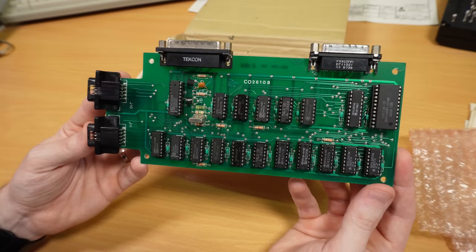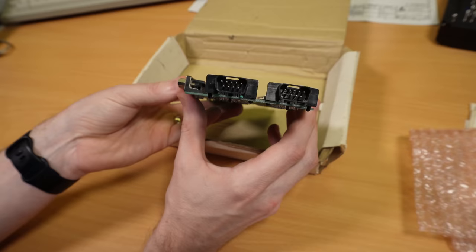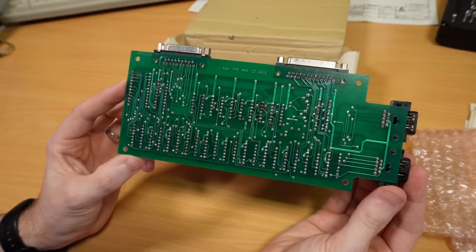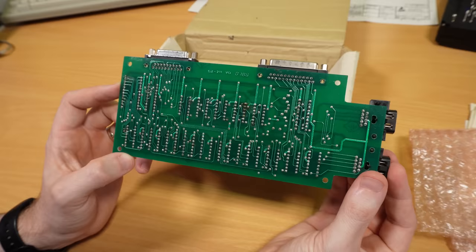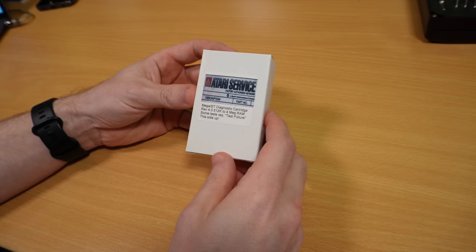It looks like this is based around off-the-shelf logic chips — I don't think there's anything too exotic on here. We can see the Atari part number, which is CO26108. There's a 4MHz timing crystal, and as far as ports go there are two DE9 joystick ports on one end, and DB25 and DB19 ports on the back, which connect to the ST's parallel printer and ACSI hard drive ports respectively. There's no power connector, and it seems from the traces on the bottom that this draws its power from the joystick ports, which of course provide 5V. There are also holes in the corners so this can be mounted in some kind of enclosure, but I've only ever seen the bare boards — perhaps someone in the comments can shed some light on that.